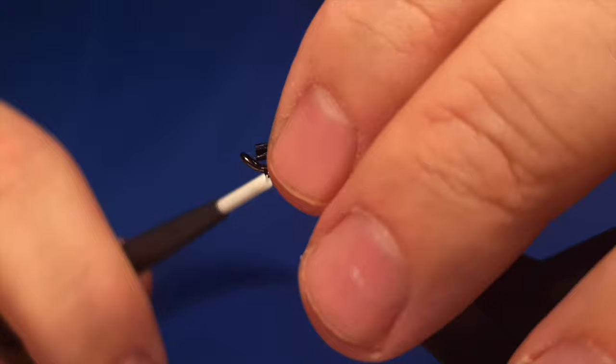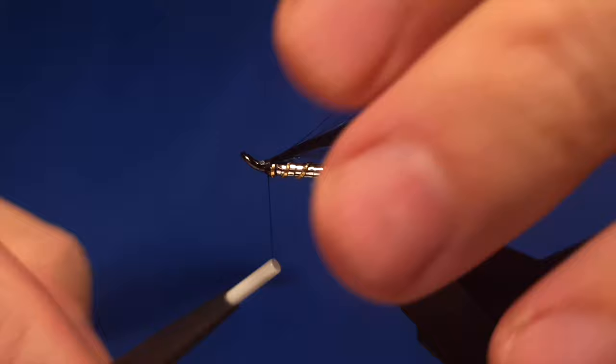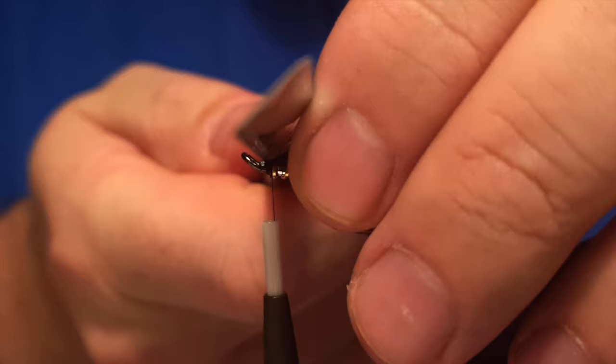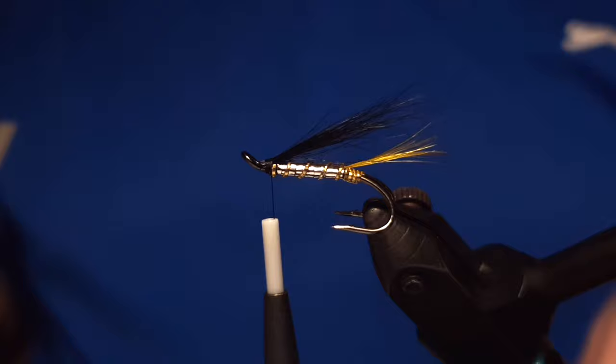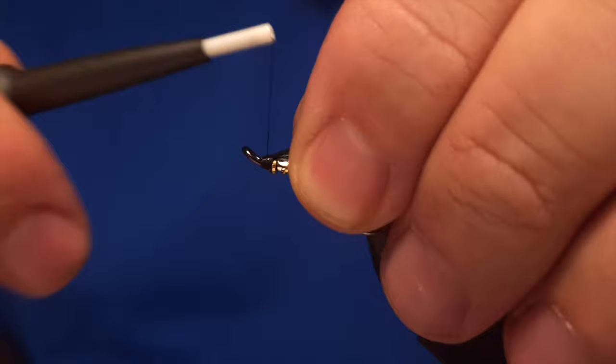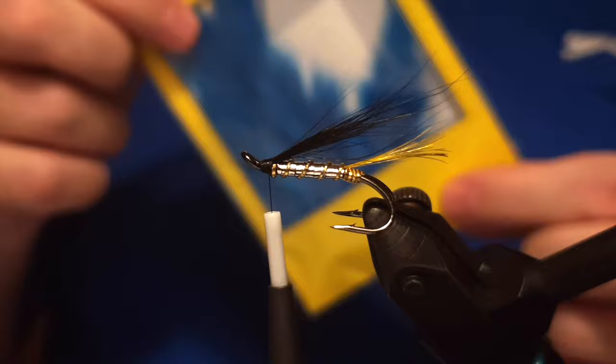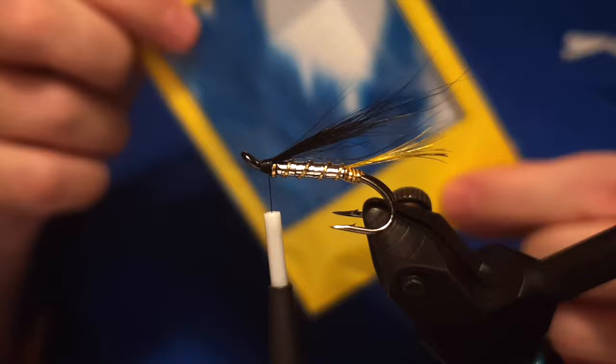I prepare the wing like this: I cut it, take the underfur away, and wet just the tip of the wing with head cement. This is just cutting a millimeter or so to get it at the angle I prefer — maybe not strictly necessary. Then we prepare the hackle. As you know, the fly is called Black and Blue, so the hackle is of course blue.